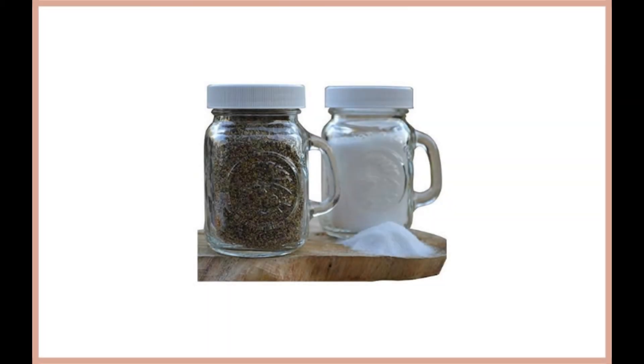Golden Harvest Ball Mason Jar Glass Salt and Pepper Shaker Sets. The Ball Mason Jar Glass Salt and Pepper Shaker by Golden Harvest is another top-rated product that you should consider. It comes with a convenient size, 4 ounces, which makes it large enough for less refilling.